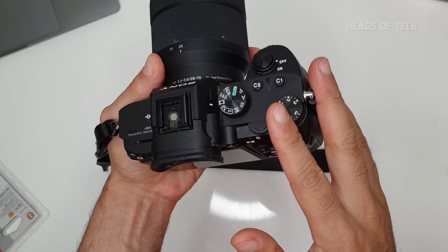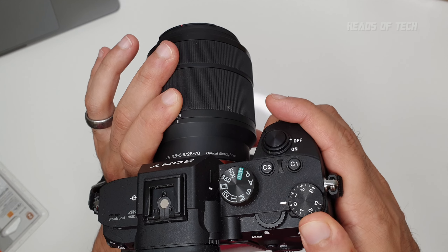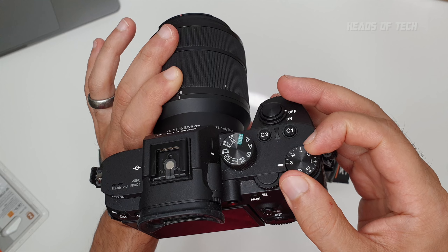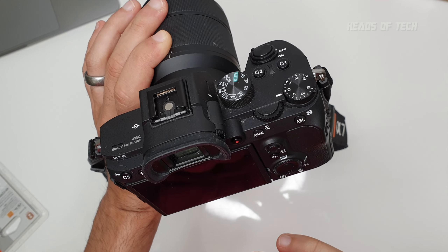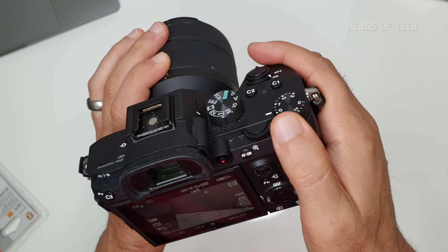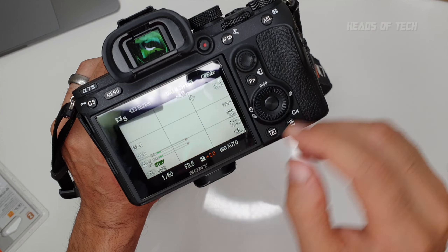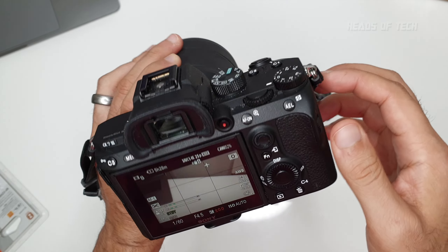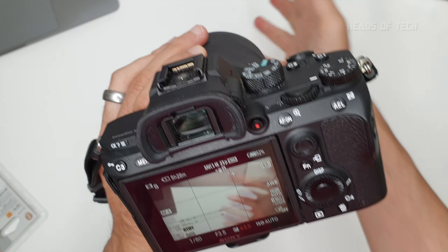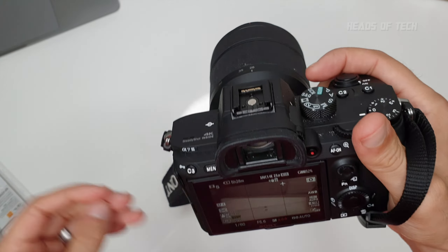This dial is something to be careful of — it's an exposure compensation dial. Plus three, plus two, plus one makes the screen brighter and records the footage brighter; minus records it darker. Every now and then, when this gets knocked around, it can change position. Always look at this portion of the screen — if it says plus two, it's not at zero. If you're shooting outside without an ND filter and you're at plus two, the footage will be overblown. Always keep it at zero.